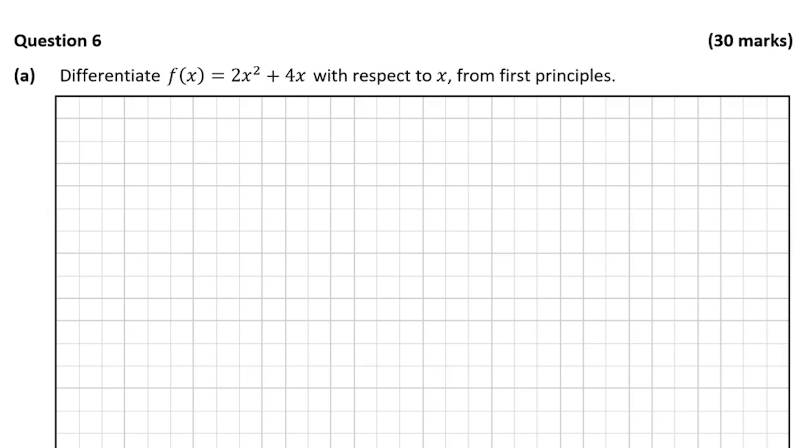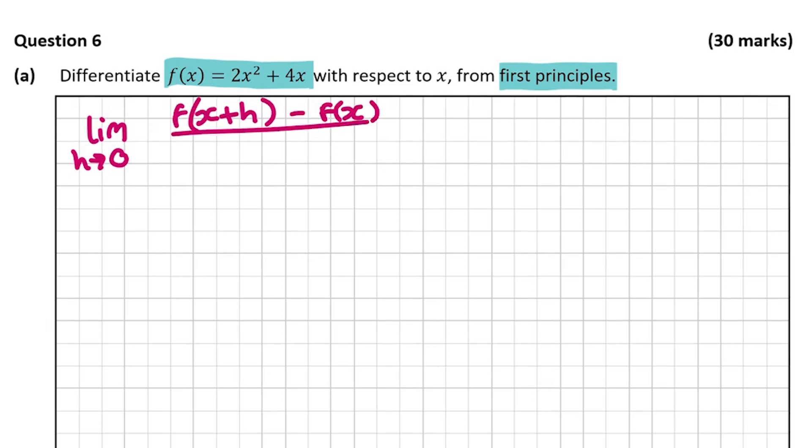Question A asks us to differentiate f(x) = 2x² + 4x, and it asks us to do this from first principles. That highlights the importance of reading the question — if you didn't read the full question you would lose marks. What we need to remember when doing differentiation from first principles is the following formula, which is not in the log tables so you need to learn it off by heart: the limit as h goes to 0 of [f(x+h) − f(x)] divided by h.